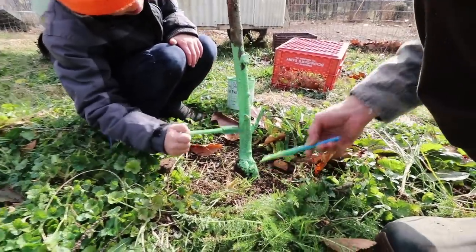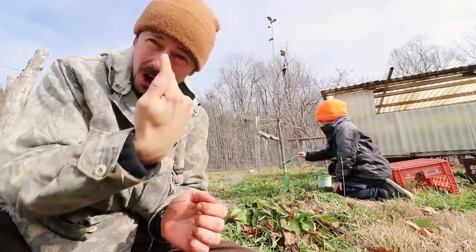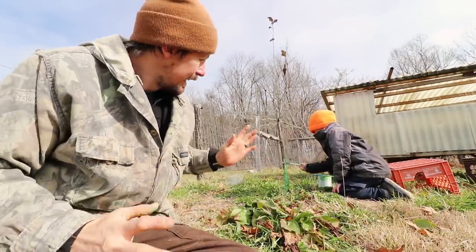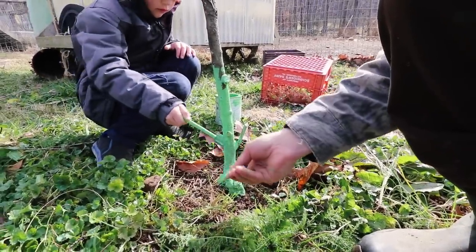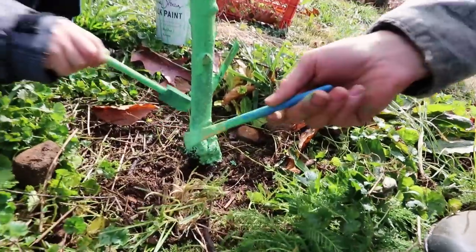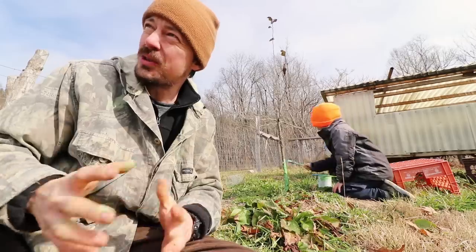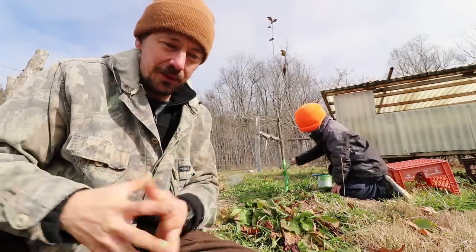They'll bore up through your tree and hollow it out. An older tree can tolerate a few borers — it may impact their health some. But trees like these, if one or two borers get in and stay in there and you don't catch it, it will kill the tree. You'll see a tree that's sickly, with poor foliage, thin foliage.